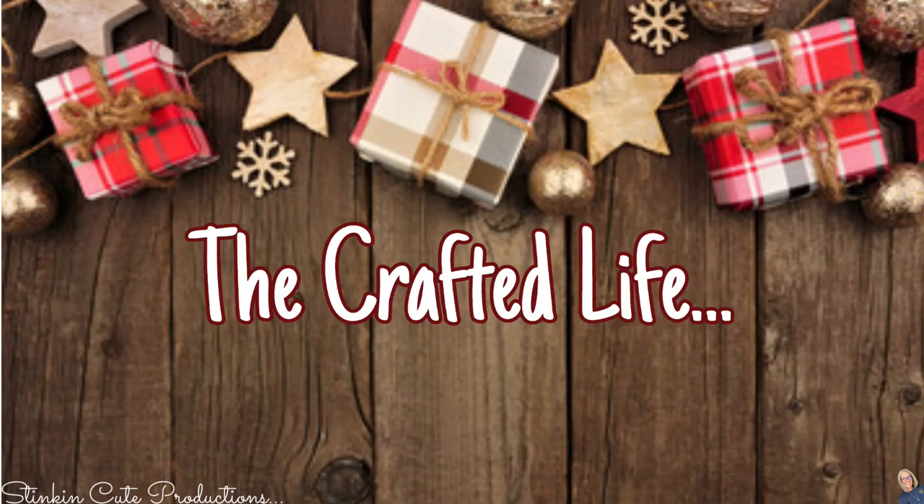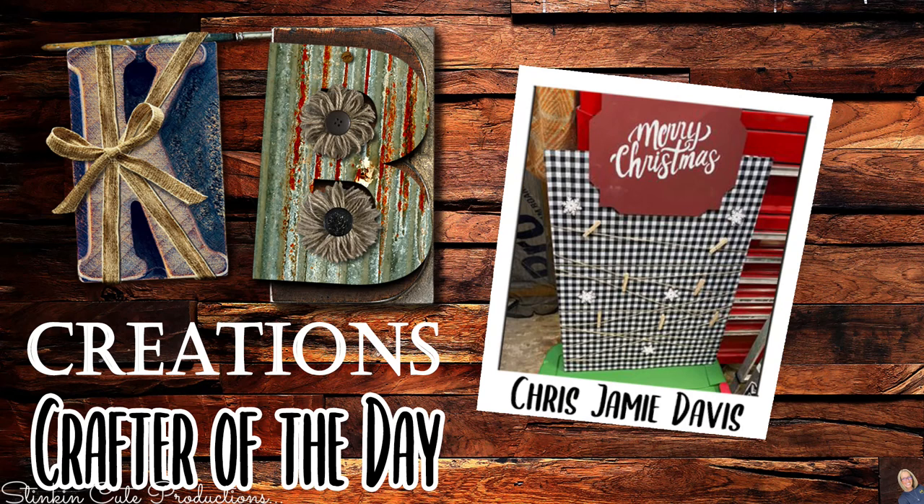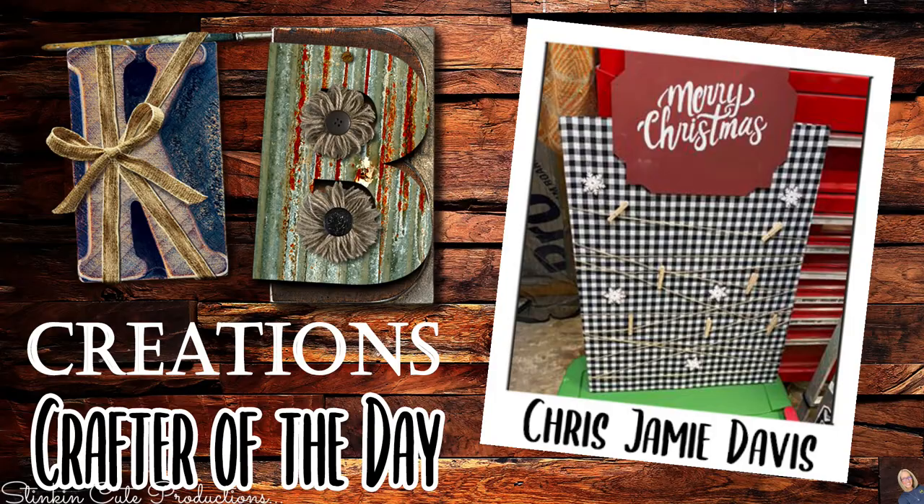Who is today's KB Creations Crafter of the Day? It's going out to first Diane Lopez, who is bringing to us her recreation of my wire Christmas trees — loving the fabric! And our other crafter of the day is going out to Chris Davis, who is bringing to us her recreation of my DIY card holder. Thank you both so much for sharing your creations with us today.